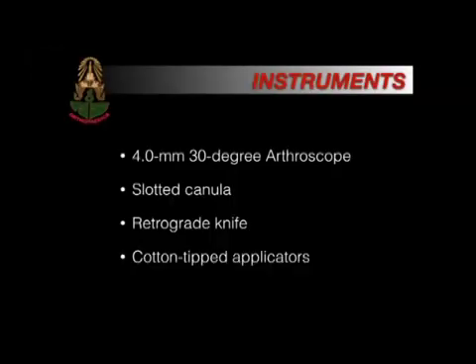Instruments required: a 4 mm, 30-degree arthroscope; slotted cannula; retrograde knife; and cotton-tip applicators.